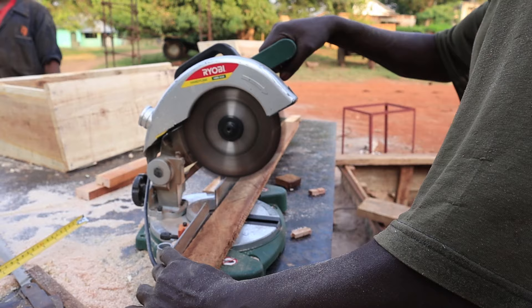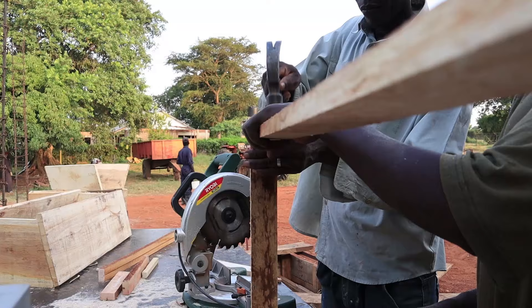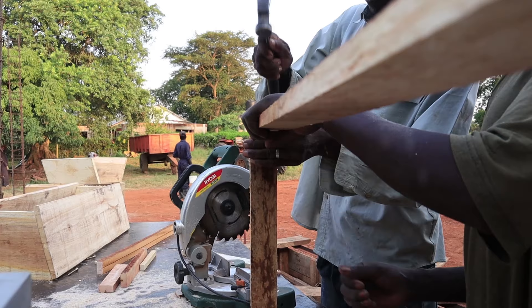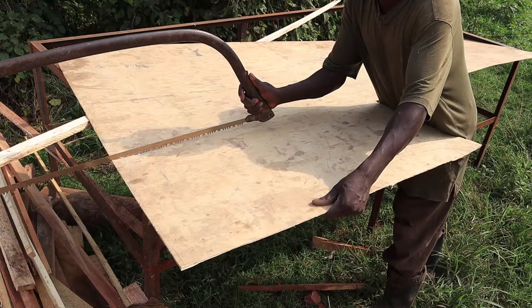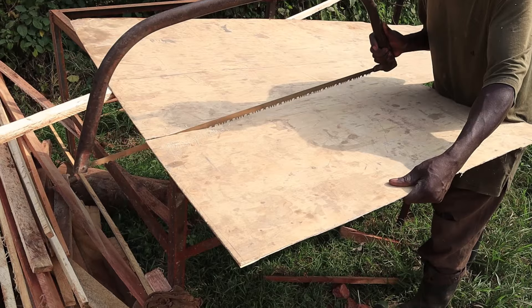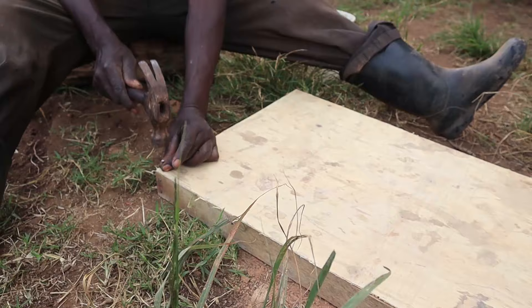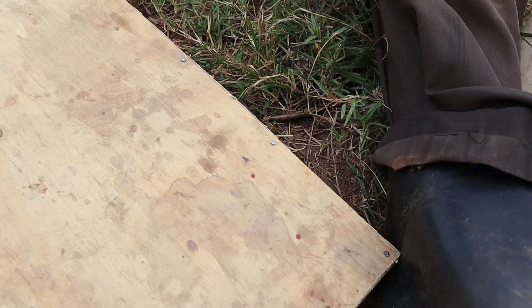Next up was making the cover. The cover is very important — it protects the bees from excessive heat and rain. We made a frame that just fits the top, then used plywood to cover it, which you can see us cutting with a hand saw. The guy making the hive for me is a really good craftsman called Mr. Jember — I'll leave his number in the description in case you need to hire him.